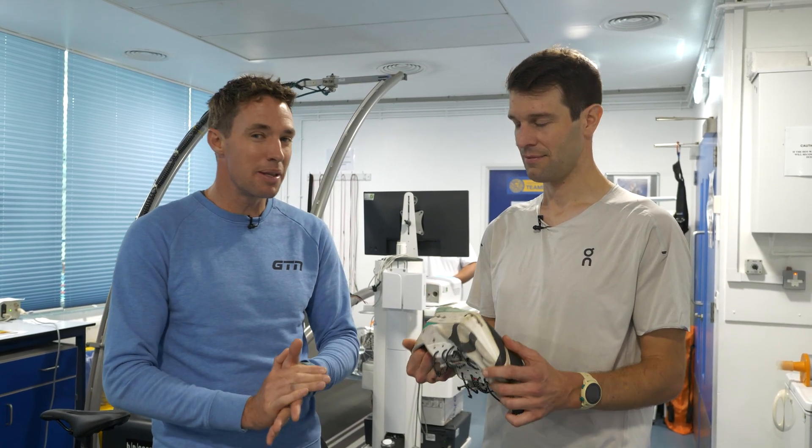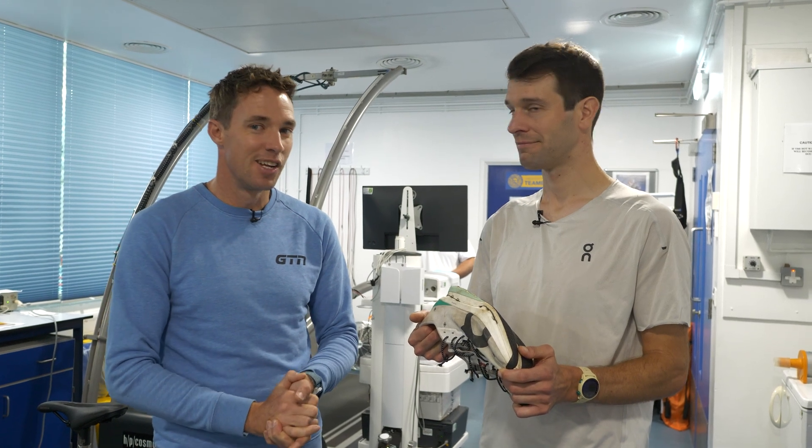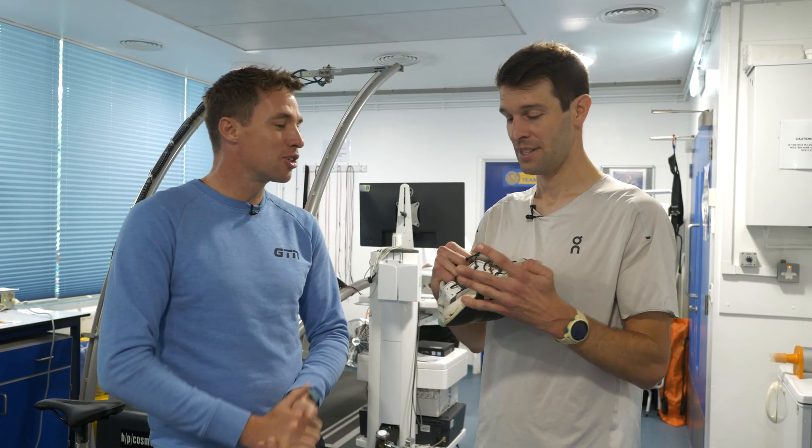Their performance actually drops quite badly — so badly, in fact, that some of them are worse than good old EVA. Well, there's only one way to find out: back on the treadmill, Mark.